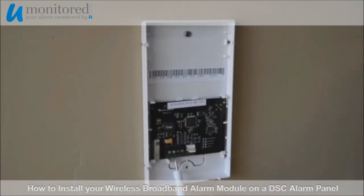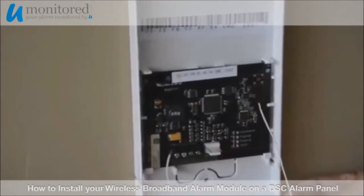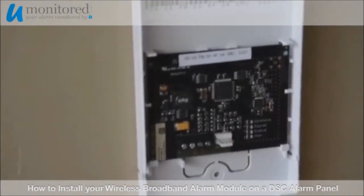To begin, mount your broadband alarm module outside of your alarm panel on the wall. It is very important that prior to anything else, you attach a short jumper wire from terminal RX to TX. This is necessary to complete the circuit during installation.